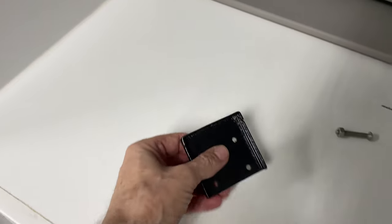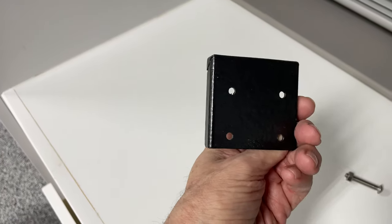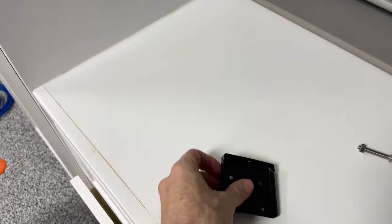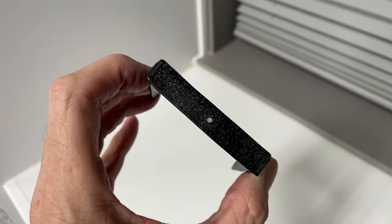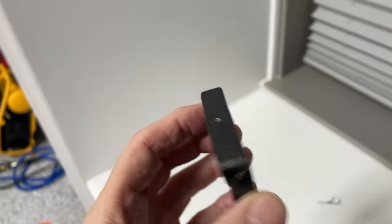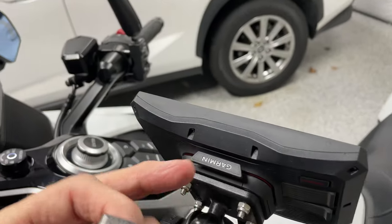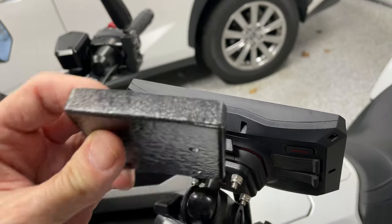Recently, one of my YouTube subscribers, Anna Fella Goldwinger, sent me this little device. It's kind of an anti-theft device for the Garmin XT, and it's pretty ingenious and pretty simple. Basically what it is is just a metal plate with a little hole drilled in the top, and we're going to mount this metal plate in between the GPS mount and the base unit.